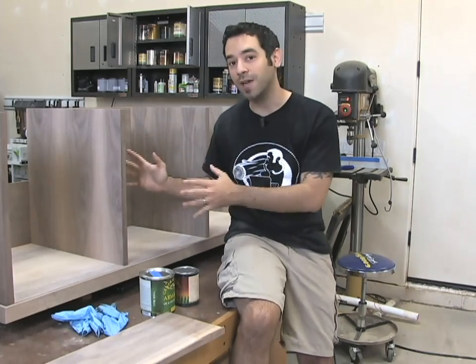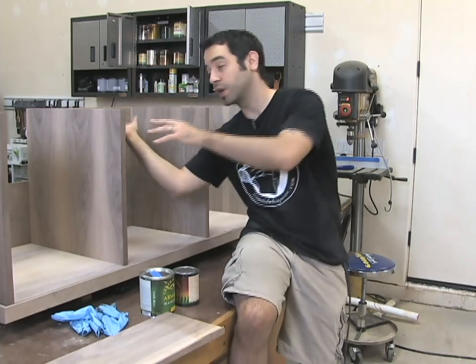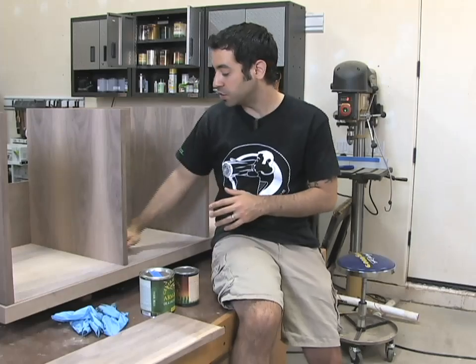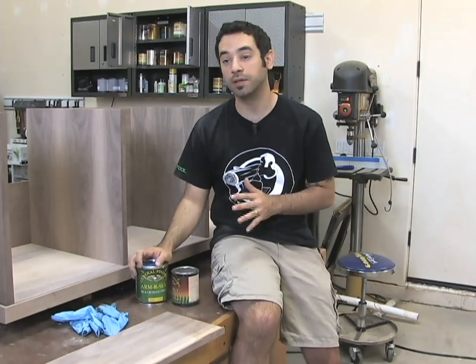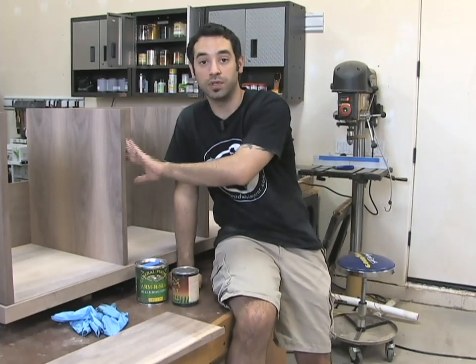For instance, finishing the inside of this cabinet is going to be a lot harder when we've got a set of doors on the front, when we've got the top in there and we're trying to finish the underside. It's going to be a mess. What I like to do is now that most of the cabinet is pre-assembled and a lot of these joints are sealed off, now's a good time to actually start applying some finish while we have all this room to work. If we don't do that, it's really going to be a bear to try and get all these surfaces covered and finished.